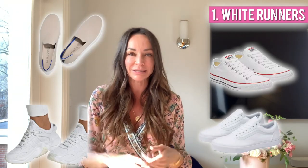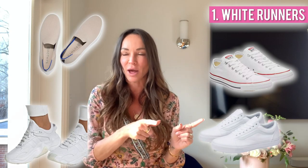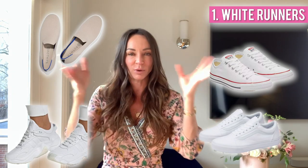There are so many other white runners that don't cost that much. If you're not really invested in the designer options, Converse has a great pair, Adidas has a great pair, Vans has a fantastic slip-on pair, and Rothy's has an amazing slip-on white pair made from recycled water bottles — I love those and actually have them. Tell me down below which are your favorite white runners. Get a great pair that works for you.